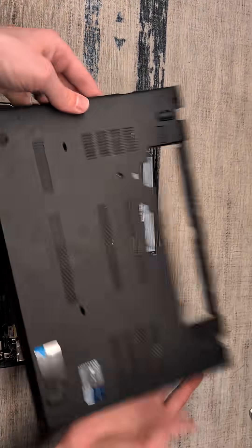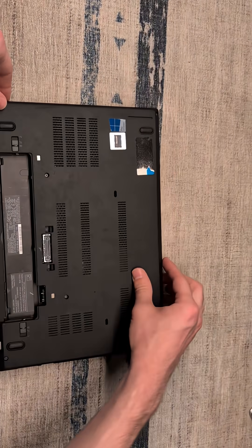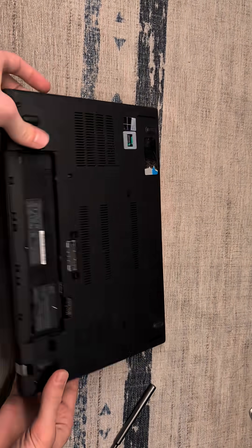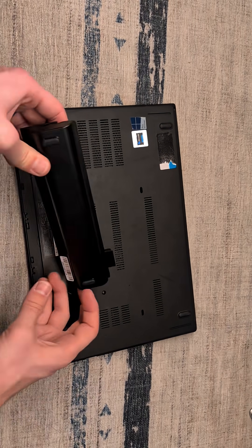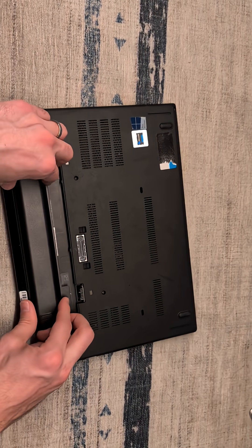From here, we can take our back cover, snap that all back into place, tighten all of our screws, and take our battery and put that back into place.